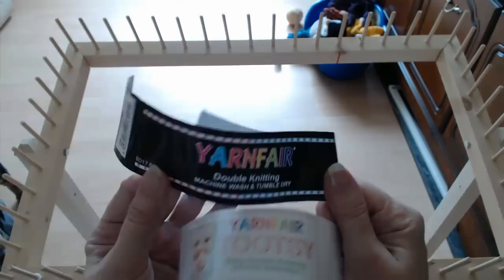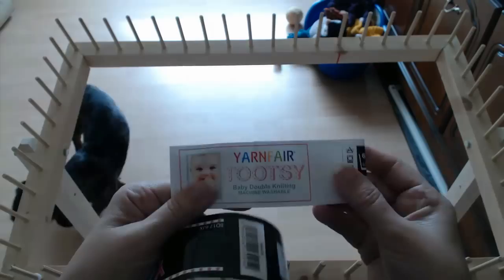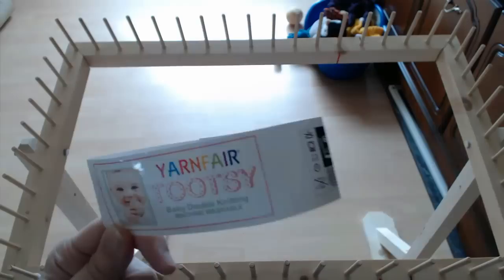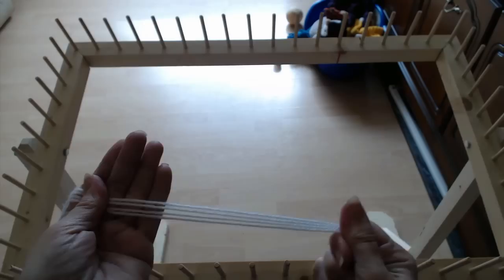The wool I'm using is called Yarn Fair and it's from Wilco. It's only 99p a ball. The blue is called Yarn Fair Tootsie — that's the blue one. The other one is just white, also from Wilco at 99p. You can go on to wilco.com and get your wool delivered as well.